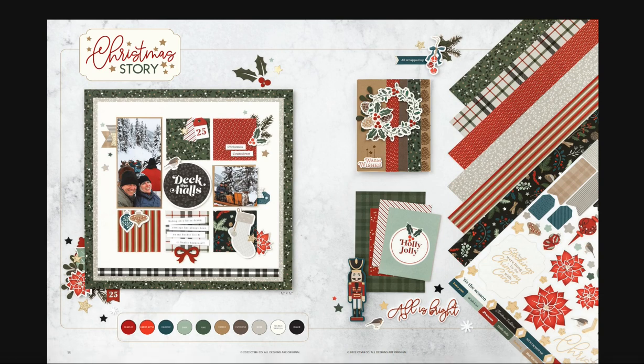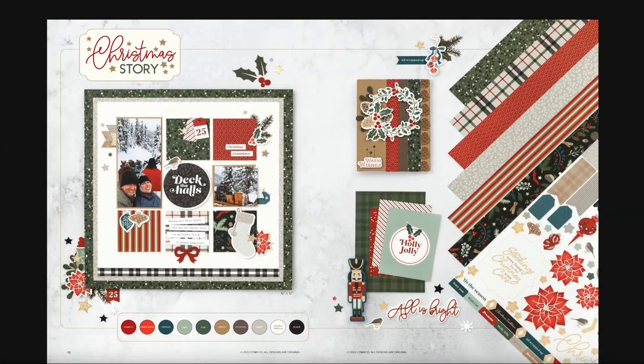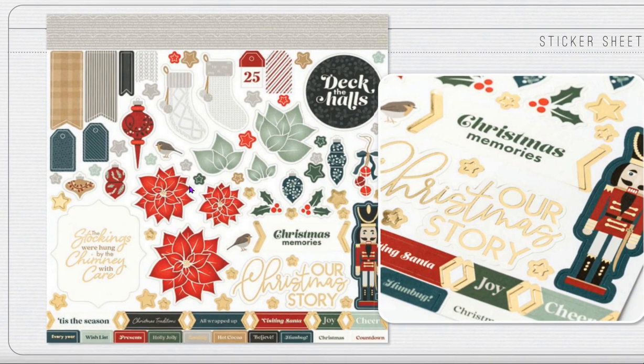Christmas Story — if you love traditional Christmas, this kit is for you. What a beautiful page right here, showcasing a really cute photo. Look at the beautiful colors: Scarlet, Candy Apple, Harbor, Sage, Pine, Toffee, Espresso, Mink, French Vanilla, and Black. The sticker sheet has beautiful poinsettias, stockings, dovetails, borders, tags, 'Our Christmas Story,' some cute icons, and cute little words along the bottom. Really nice.